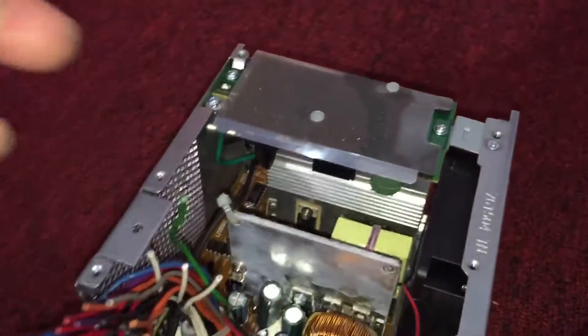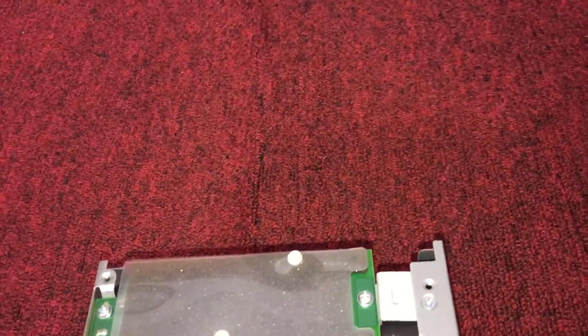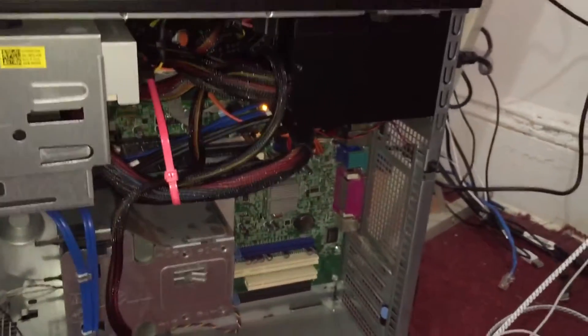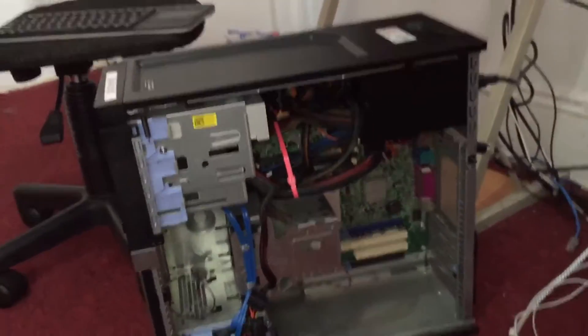What you do is connect two white wires together to one yellow wire, then connect one white-red wire to the other yellow wire. You might have one or two extra wires left over from your power supply but don't worry about it. As you can see, it's working perfectly fine. If you guys have any questions, leave a comment below and I'll help you out. Peace.